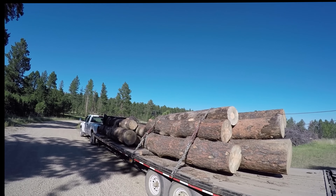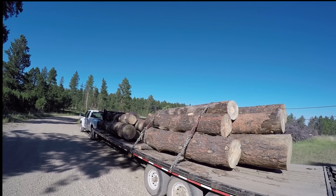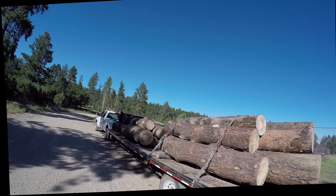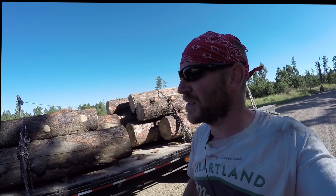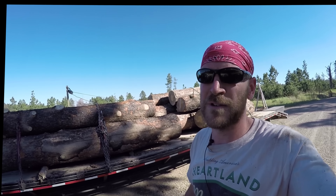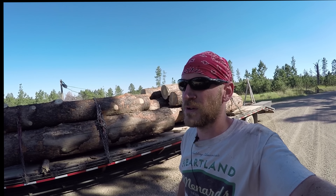That includes dropping the trees, limbing them, and cutting them to length. Quite a bit of work, but this will last me a long time, so it's all worth it in the end. If you're cutting firewood, that's probably half a winter's worth of firewood in six hours — pretty dang good for just one person.